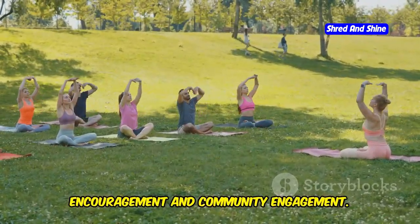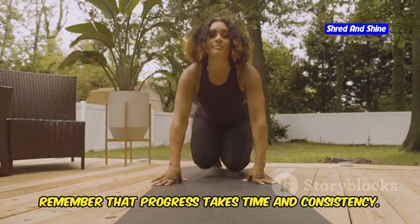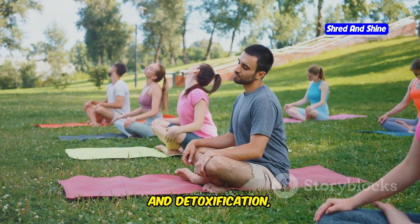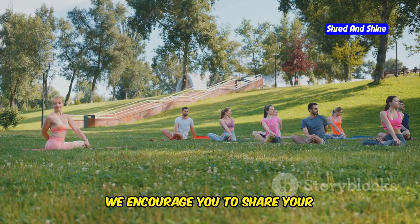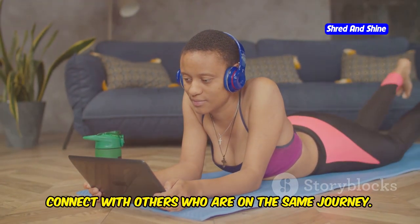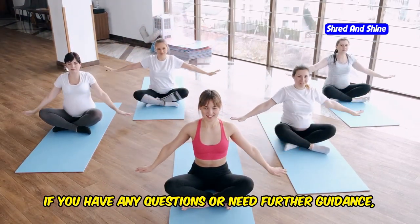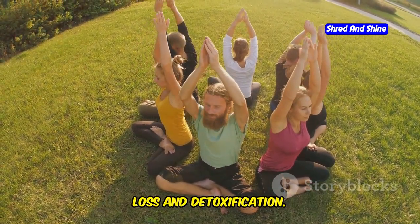As you embark on your somatic yoga journey, remember that progress takes time and consistency. Be patient with yourself and celebrate every step forward, no matter how small. The benefits of somatic yoga — including weight loss, stress relief, and detoxification — are cumulative and will become more evident with regular practice. We encourage you to share your experiences and ask questions. Join our online community where you can connect with others on the same journey, sharing challenges and successes. Thank you for taking the time to explore the benefits of somatic yoga for weight loss and detoxification.